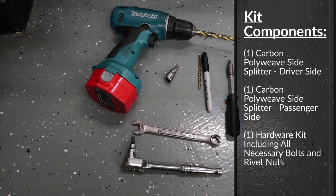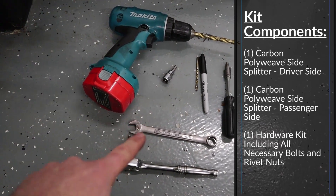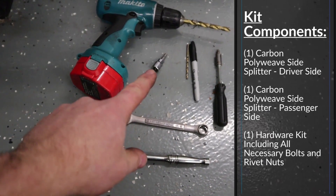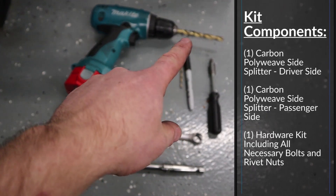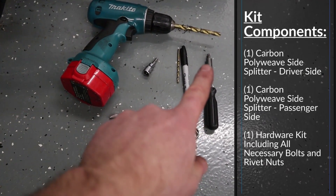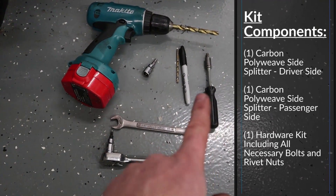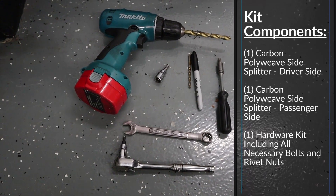As far as tools required for the install: a 4mm Allen wrench, a 9/16 wrench, a 5mm Allen socket, an 11/64 drill bit, a 3/8 drill bit, a drill, a Sharpie, and a T35 Torx. You can drive the Torx however you'd like — that's for the plastic screws and the one sheet metal screw.